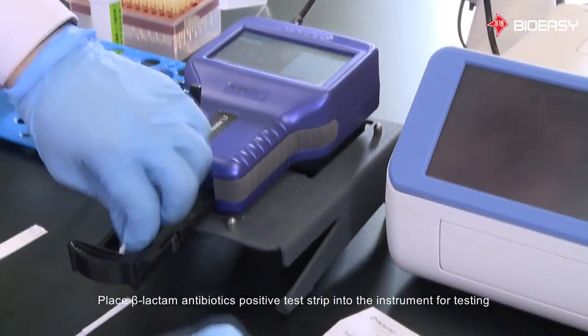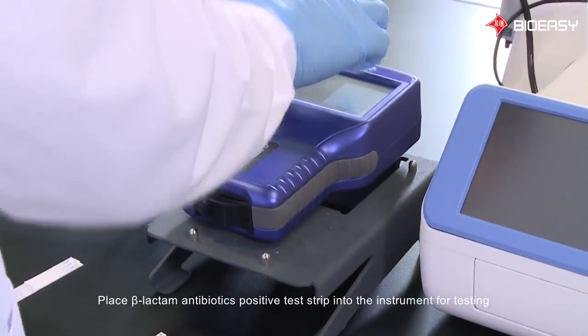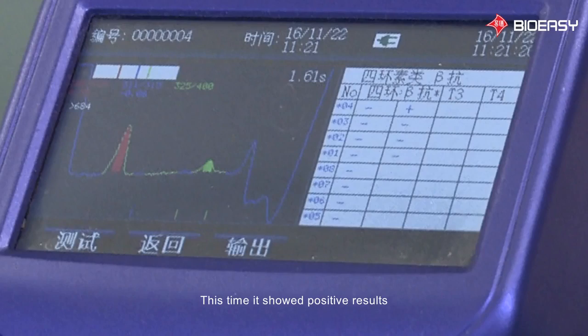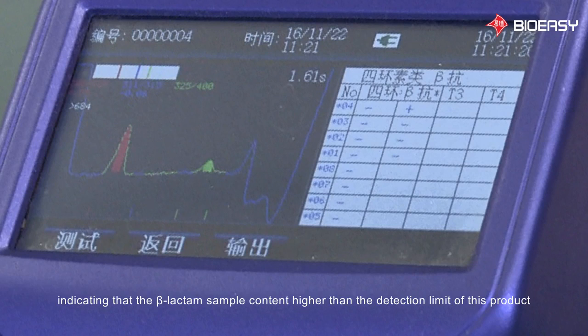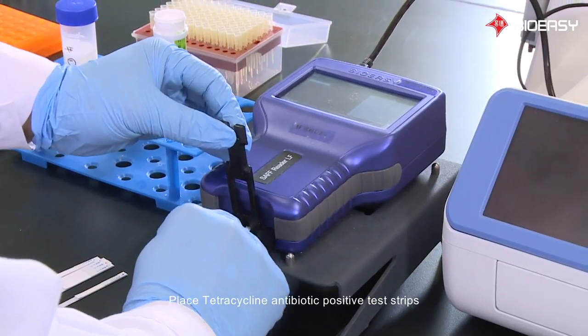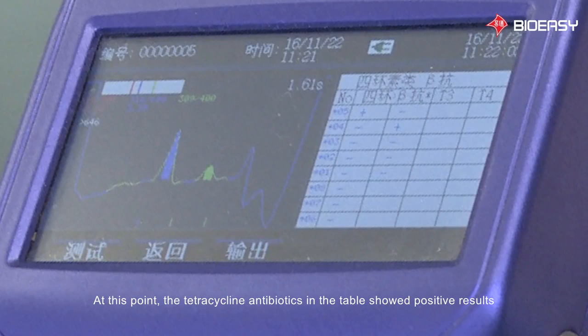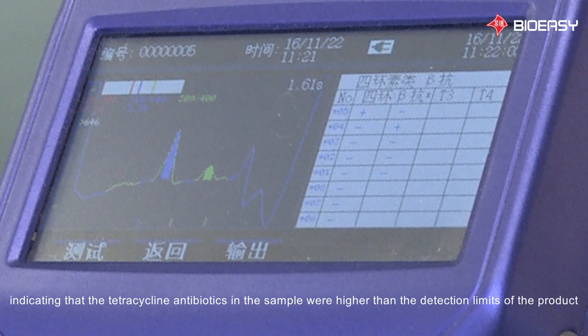Place the beta-lactam antibiotics positive test strip into the instrument for testing. This time it showed positive results, indicating that the beta-lactam sample content is higher than the detection limit of this product. Place the tetracycline antibiotic positive test strip. At this point, the tetracycline antibiotics in the table showed positive results, indicating that the tetracycline antibiotics in the sample were higher than the detection limit of this product.